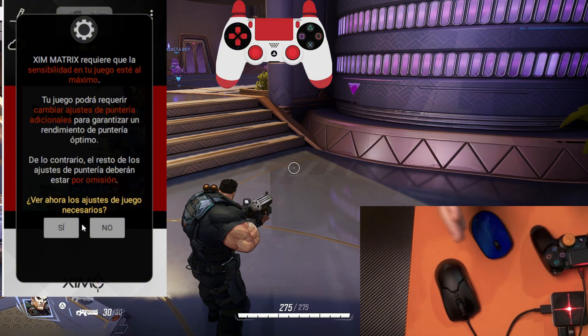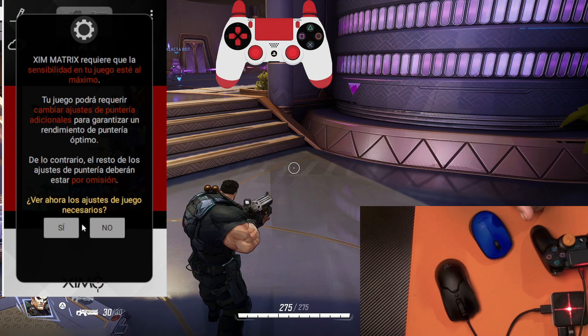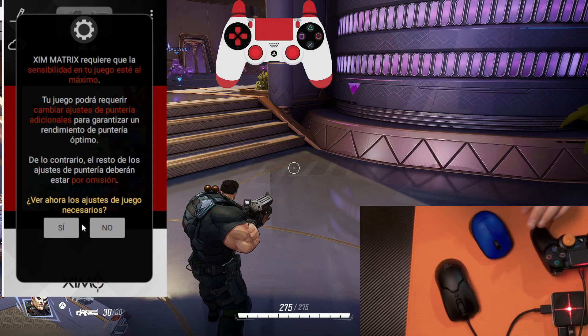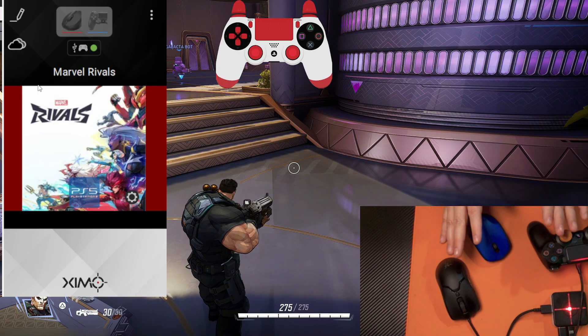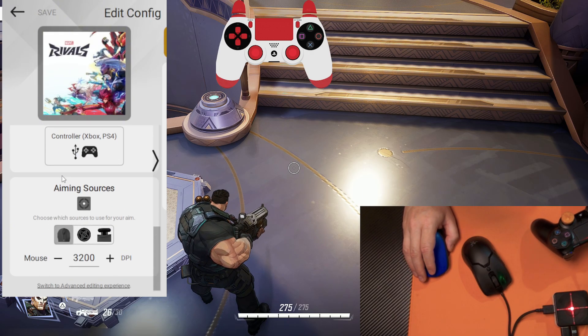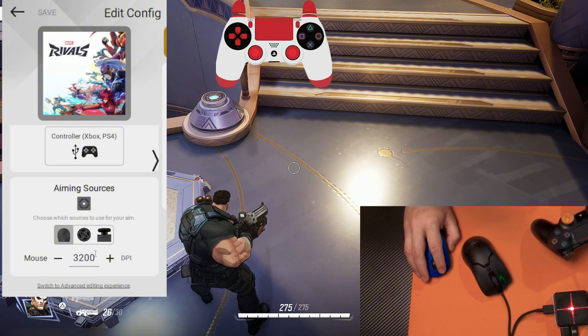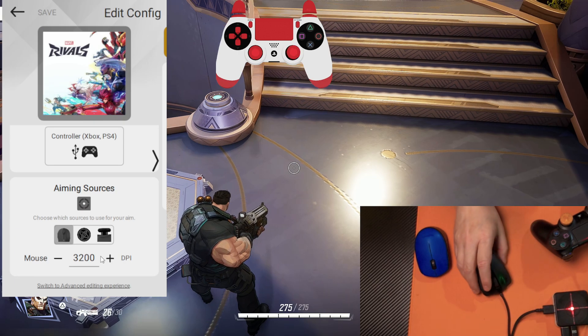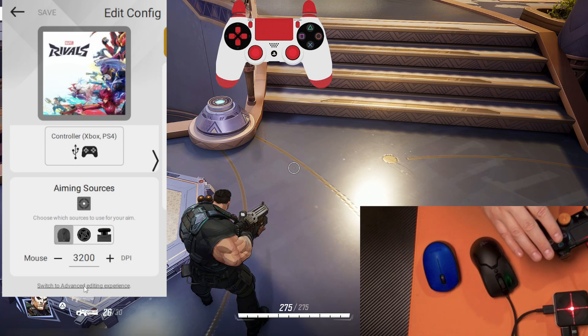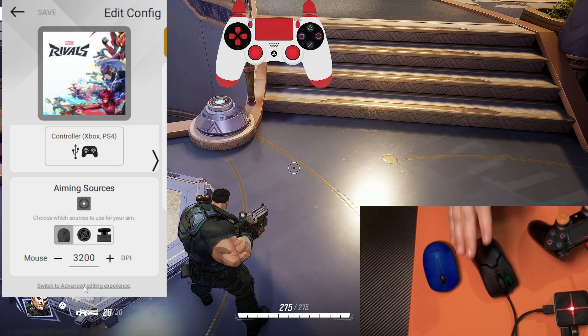This window says that you have to set up your game for your smart translator so it can work the best as possible. It's very important that you go to your game and set it up properly. Now let's start making our mappings. Click the pencil icon, then go to the bottom and make sure you are using exactly the same mouse DPI in XIM Matrix as set on your mouse — for me, it's 3200.